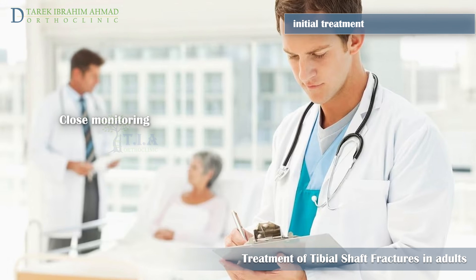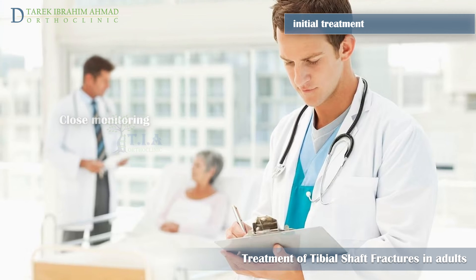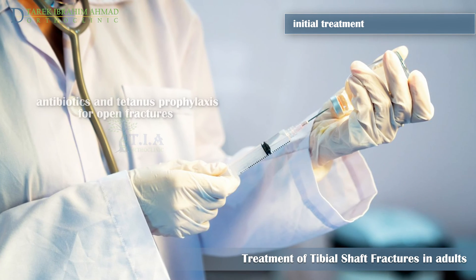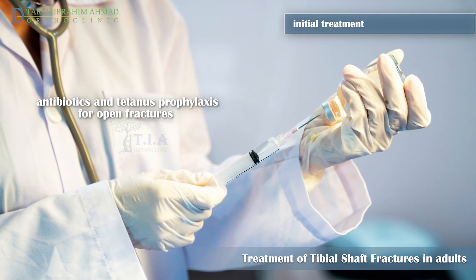Close monitoring during the initial treatment phase must allow doctors to detect any emerging compartment syndrome or change in neurovascular status. Immediate antibiotics should be administered within three hours for all open tibia fractures.